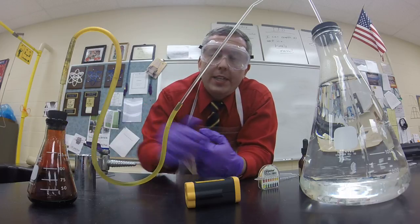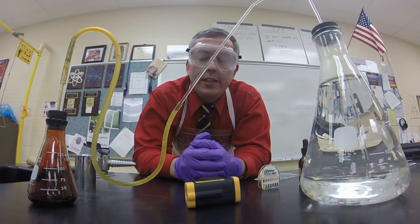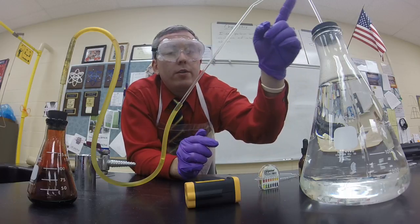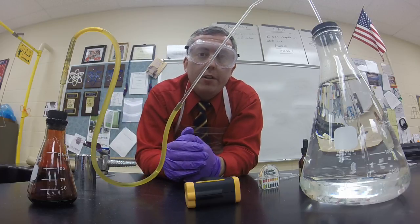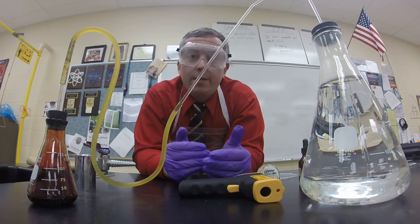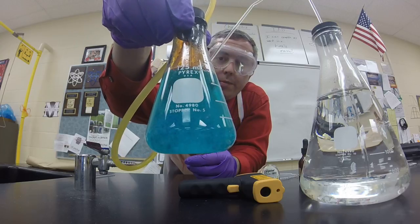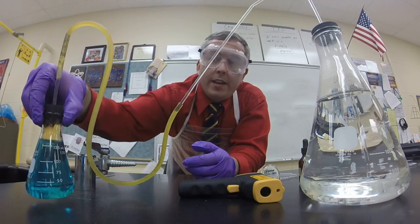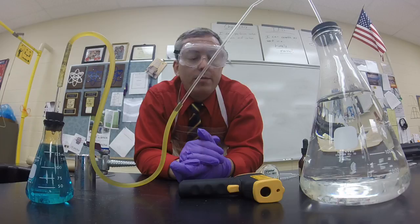At this point all they see is a dark brown gas, but I lift the small flask up to show them there's actually some green solution at the bottom — hard to see with the dark brown gas. All this time, water is slowly creeping through the connecting apparatus and will eventually begin to drain into the smaller Erlenmeyer flask until the pressures are equalized, producing a beautifully blue-colored solution. Then I just ask them what they think happened here, have them make their observations, and we're done.